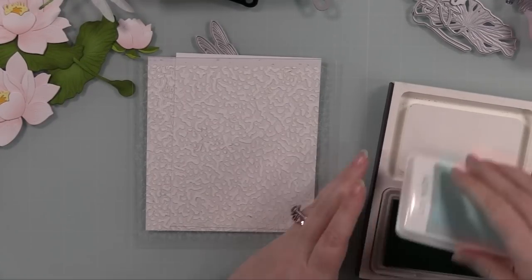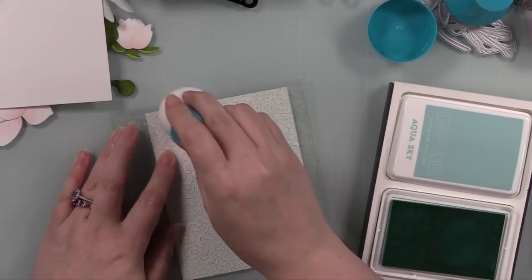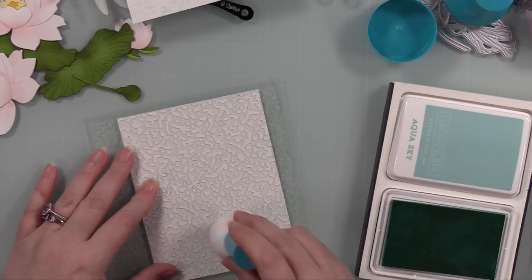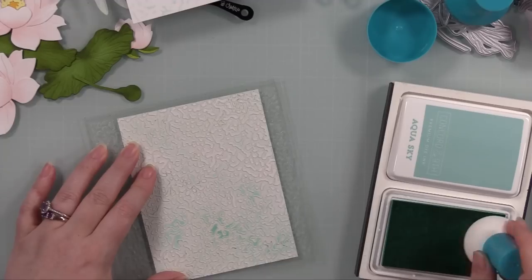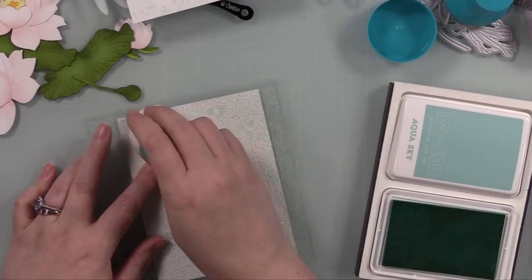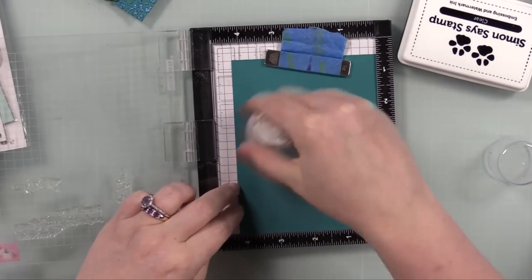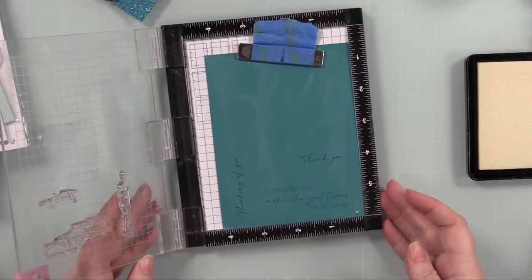I pulled out the patina stencil again — I really like how it looks on white cardstock. I took white cardstock, the stencil, one of my paper pouncers, and Concord & 9th Aqua Sky ink — a very light aqua — purposely creating darker and lighter areas. When I removed the stencil I was thrilled: it makes me think of how water on a lake looks almost calm with light reflecting off little ripples. That inspired another idea — you could do dark cardstock with metallics to look like an oil-spill reflection.